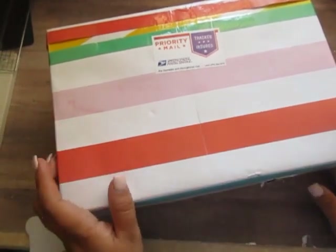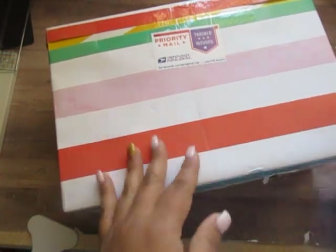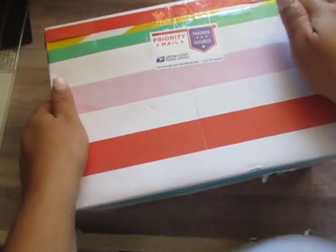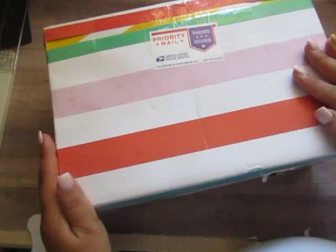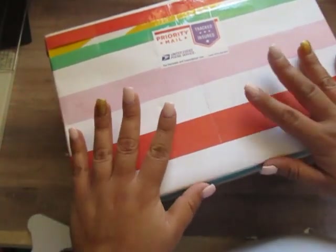Hi everyone, welcome back to my channel. Today I'm doing an unboxing for you guys. This is a swap from Andrea, who is craftymama2 on Instagram. We did a group swap — I believe it was 10 ladies and she's my partner. So this is my first group swap, and this is the incoming.